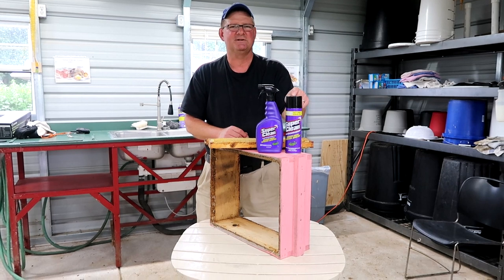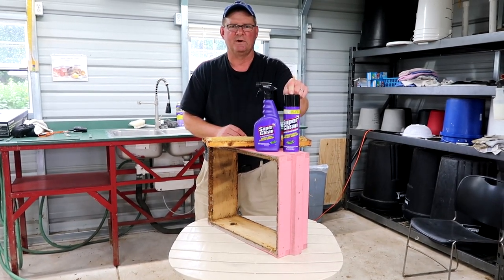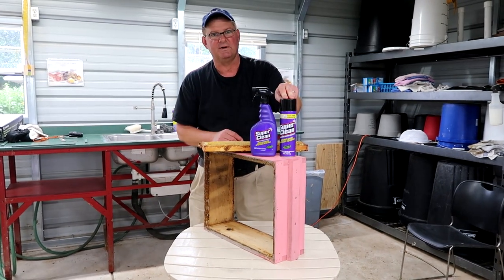If you've used oven cleaner, imagine the strength of oven cleaner without the fumes and having to wear gloves. This stuff is so strong but gentle on your hands.